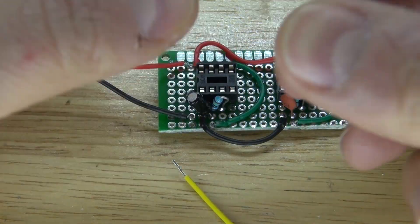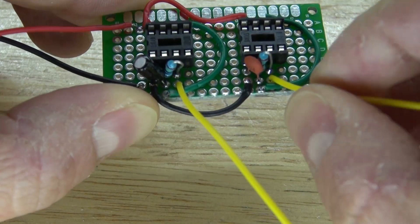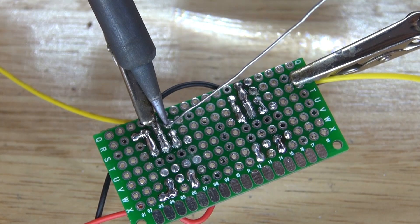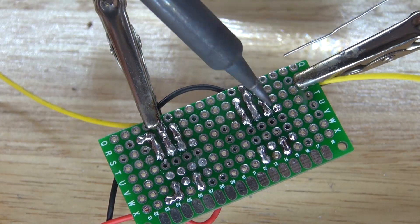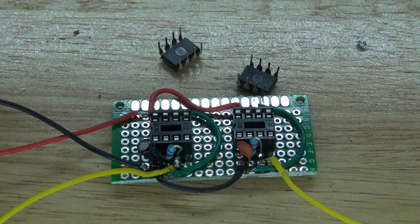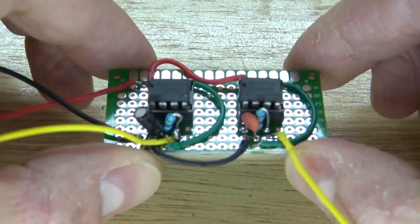Next I'm going to take these yellow wires — these will be my output wires — and connect them to pin 3. Solder bridge it together. It should look just like this. Now it's time to put the 555 timers into place. It should look just like this.